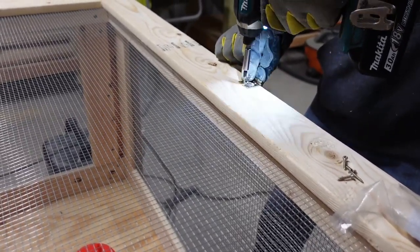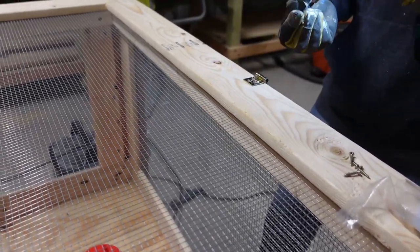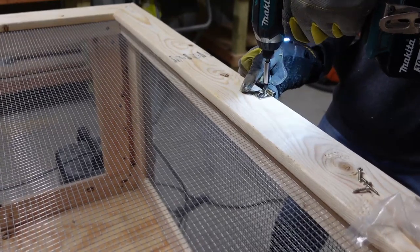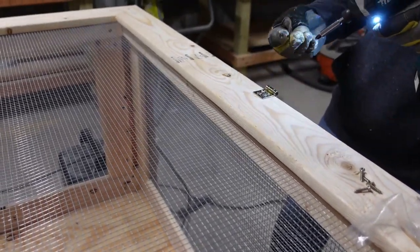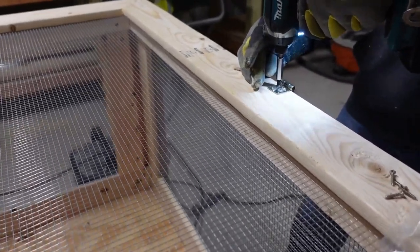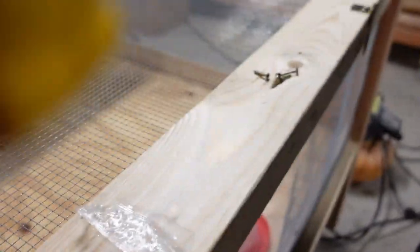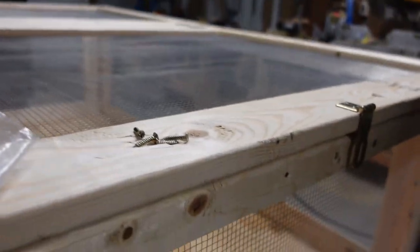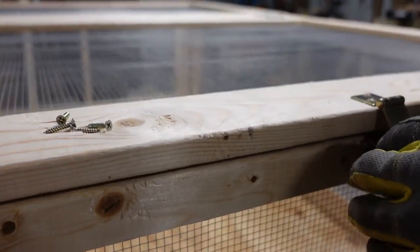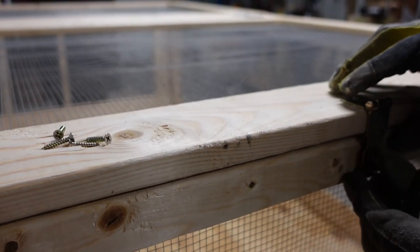What we're doing now is putting a simple latch on the side so it stays latched and won't open on its own. This stops any animal from pushing it open and getting in. This is the final part — with the latches in, put a lock on there and it's done.